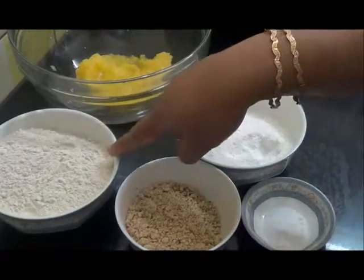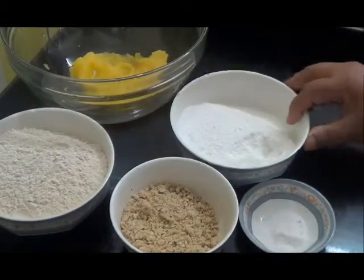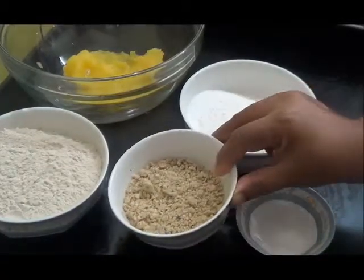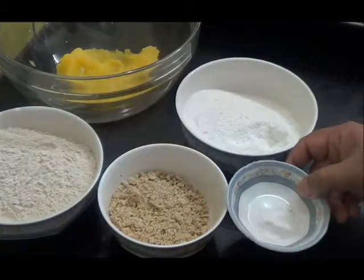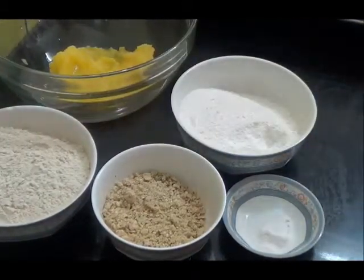I have taken 1 cup of Maida flour, half cup of sugar, coarsely powdered almond and cashew nut, 1/4 teaspoon of baking soda, and half cup of butter.